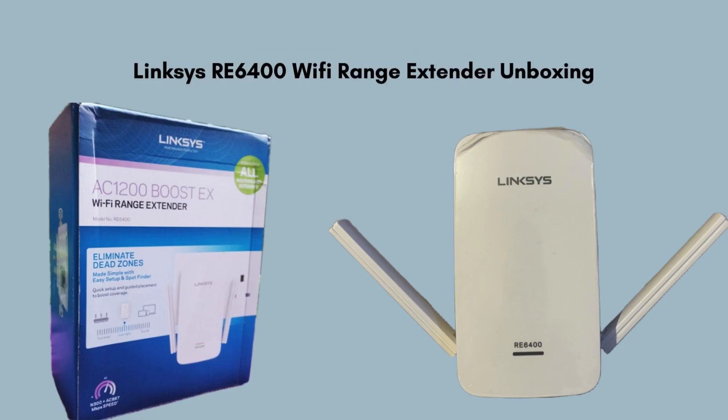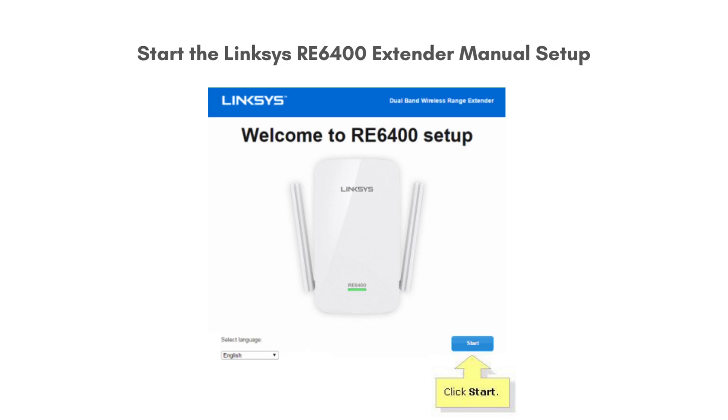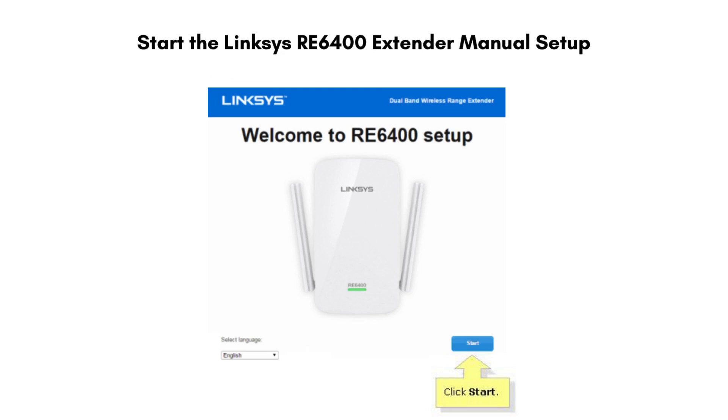Inside the box of the Linksys RE6400 Wi-Fi range extender, you will find the main RE6400 device, designed to enhance and extend your existing Wi-Fi network coverage. Accompanying the extender is a quick start guide which provides easy-to-follow instructions for setup and installation. So let's start the Linksys RE6400 Wi-Fi extender setup process.